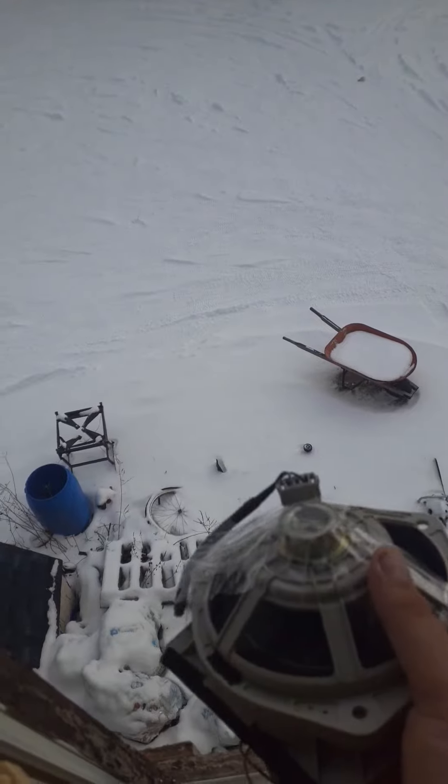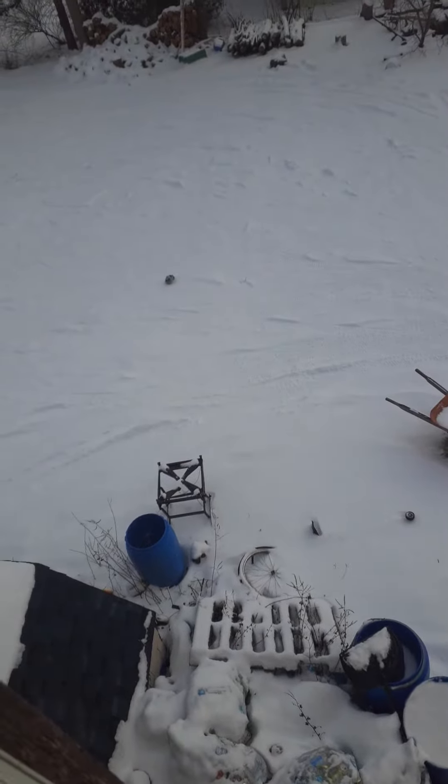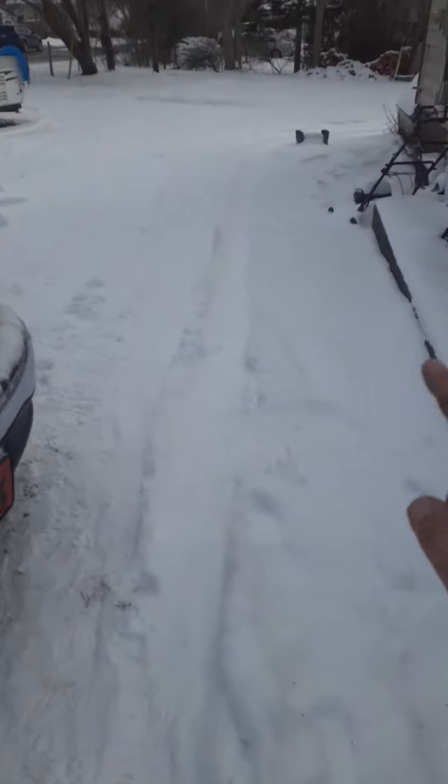Alright, first test. We're just going right out there. Time to go look at it. Here we are outside. Now time to go take a look at it. It's way back there.